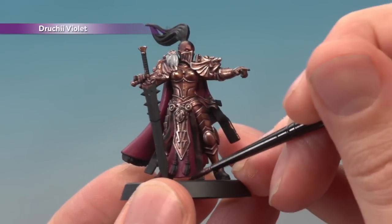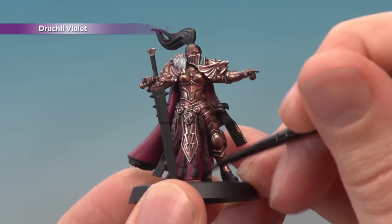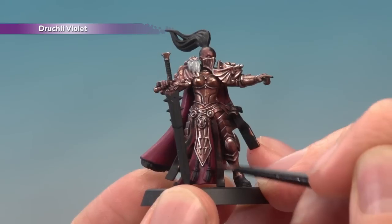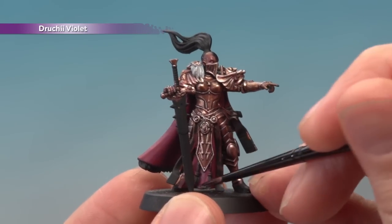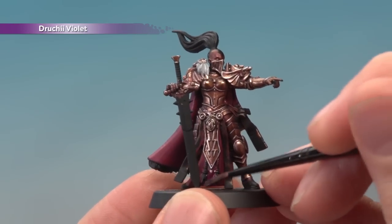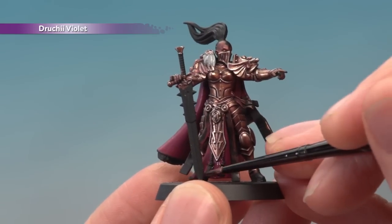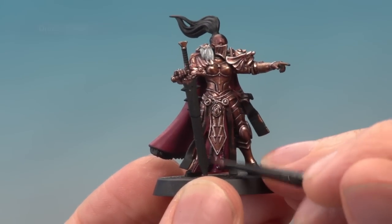Next, apply two thin coats of Druky Violet. I'm doing two thin coats here because if I did one thick coat it would all run towards the bottom, and I want to keep it even across the entire thing as I deepen the colour. I'm applying this with a small layer brush because some of these details are quite tricky to get to. Whatever you're painting, just pick a brush that's an appropriate size for the area you're doing.